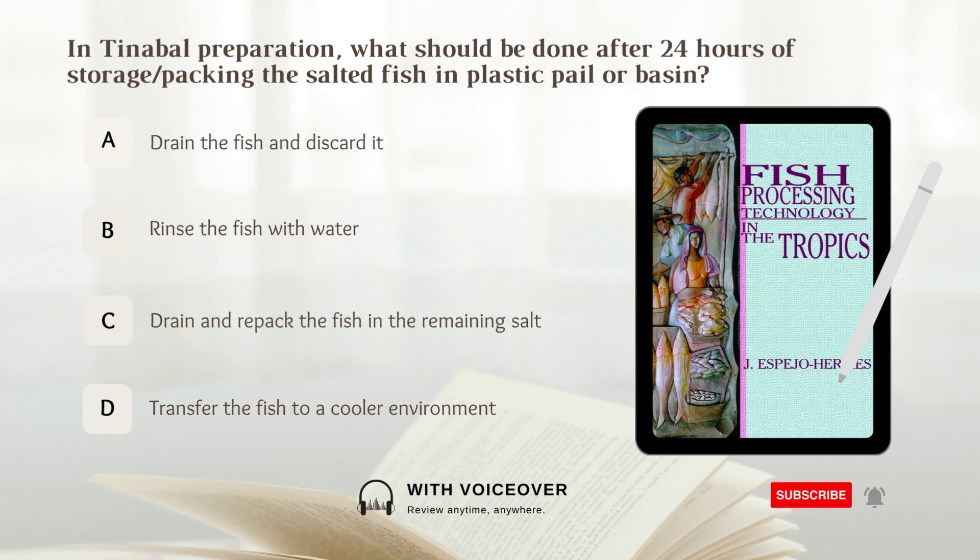In tinabal preparation, what should be done after 24 hours of storage or packing the salted fish in a plastic pail or basin? Answer: C. Drain and repack the fish in the remaining salt.